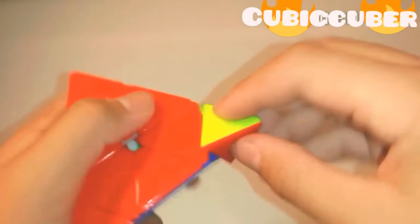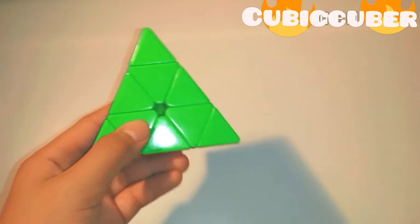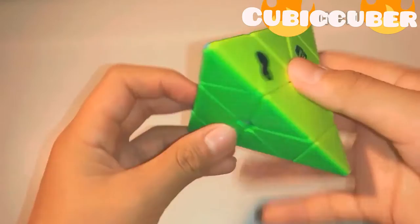The tips on this one are just like any other QiYi Pyraminx — scratchy and a tiny bit dry. After breaking in, it's going to be glidey and smooth like this one. Both Pyraminxes are really great, and size-wise I think they're the exact same size — although one of them might be a tiny bit smaller.